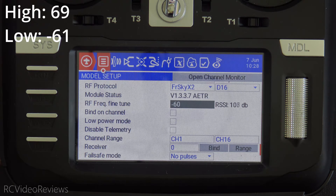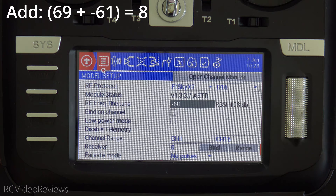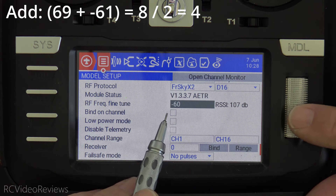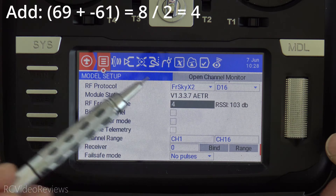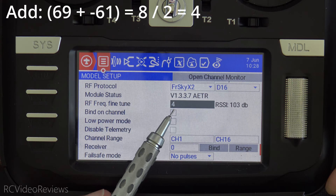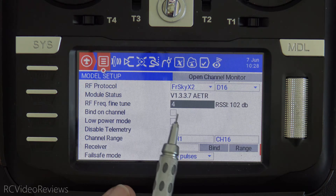So I now have two values: 69 and negative 61. The next thing to do is combine those values. Adding 69 and negative 61 gives a value of 8. Taking 8 and dividing it by 2 gives a value of 4. That's the formula. That's why I had a value of 4 in my frequency fine-tune field.